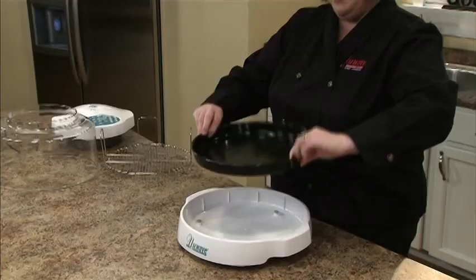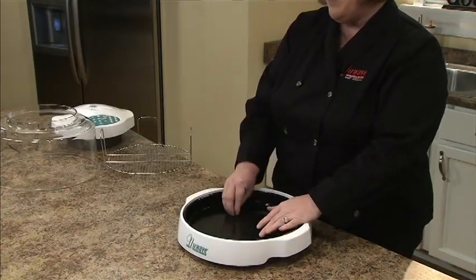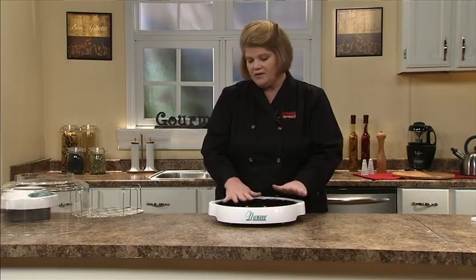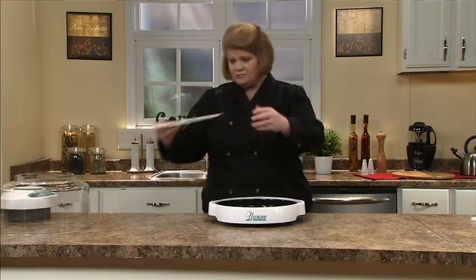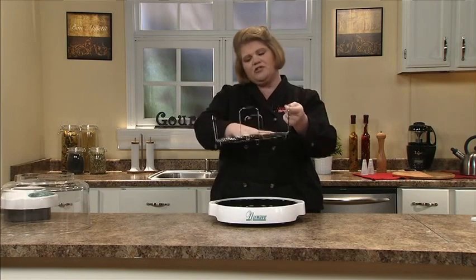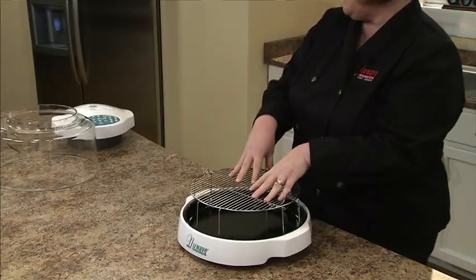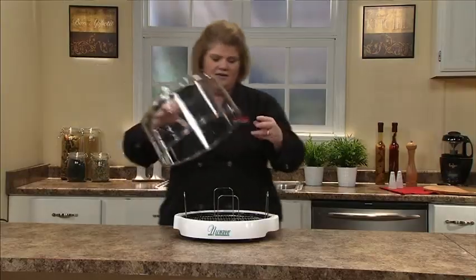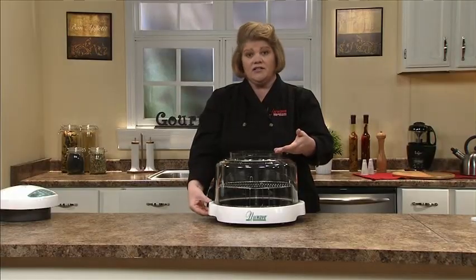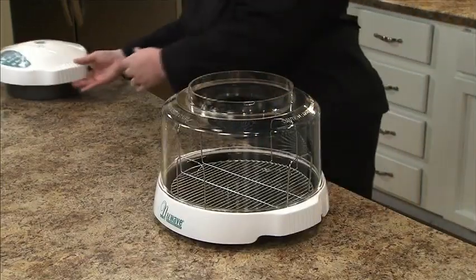We're going to take our enamel liner pan, place it in the base tray. Keep in mind we can bake cookies, crescent rolls on this — I brown meat in the bottom, ground round. Wonderful asset to the oven. Then we're going to take our one-inch and four-inch racks. The one-inch is for larger foods like hams and chickens, and the four-inch is more for chicken breast, steaks, and veggies. Next, take your light and durable dome and place it over. Everything from this point down is dishwasher safe, so keep that in mind. It cleans up very nice, and I like to clean my dome after each use.